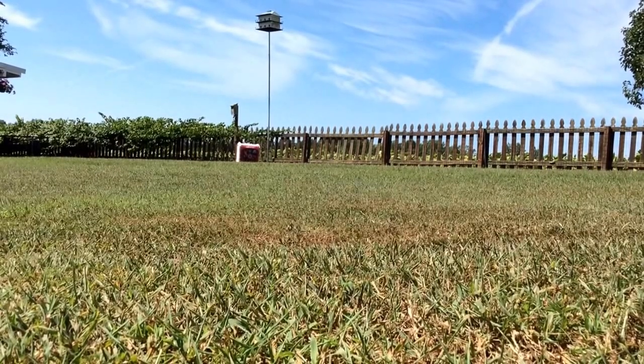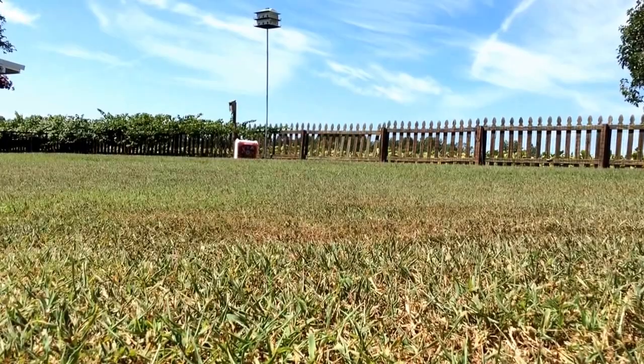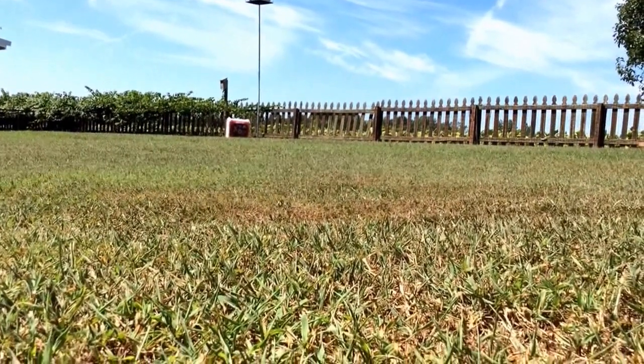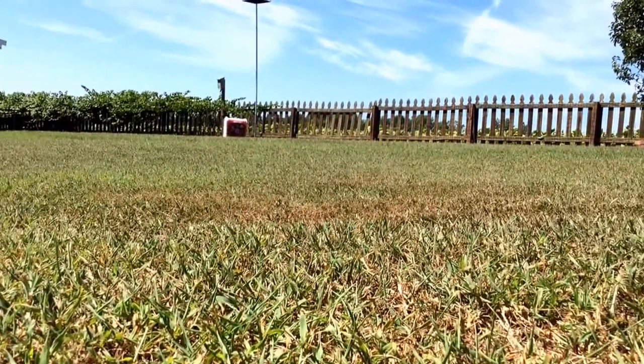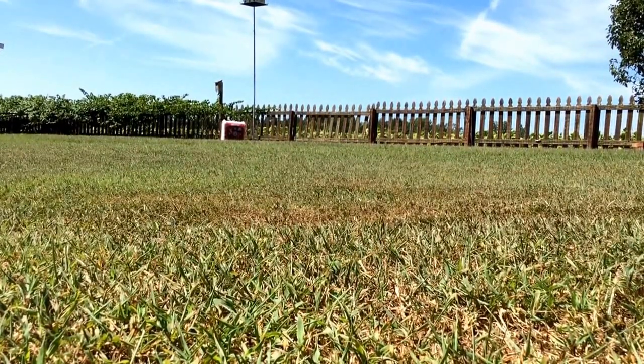Hey y'all, so I'm actually sitting on the ground now. I'm going to just discharge my crossbow into my target. I actually got my feet holding the camera down there, so I'm just going to get a little practice here.